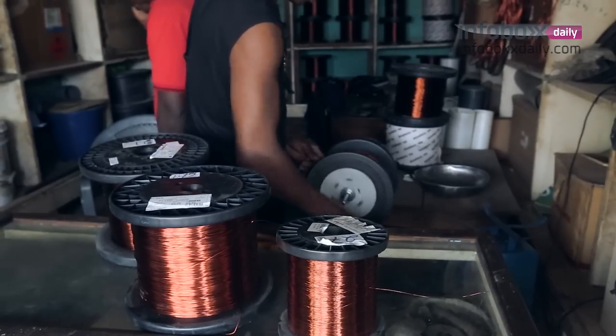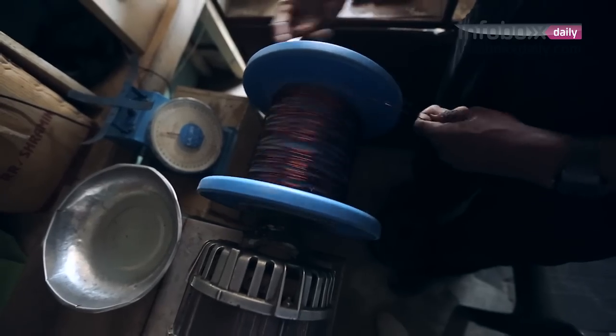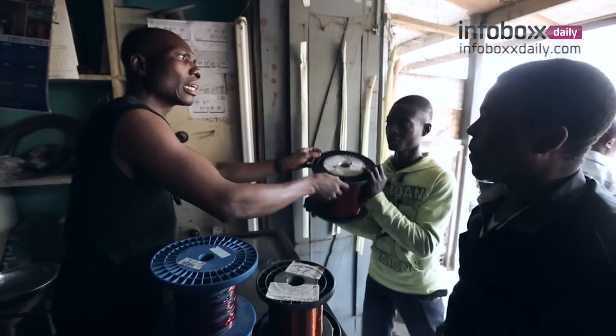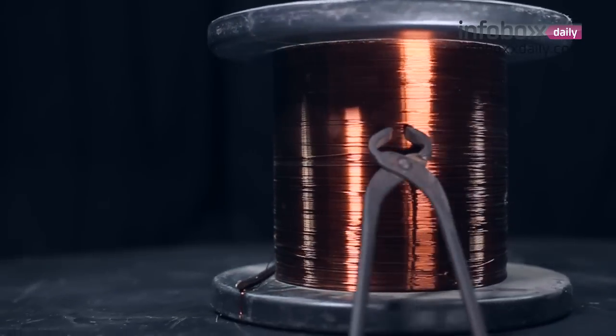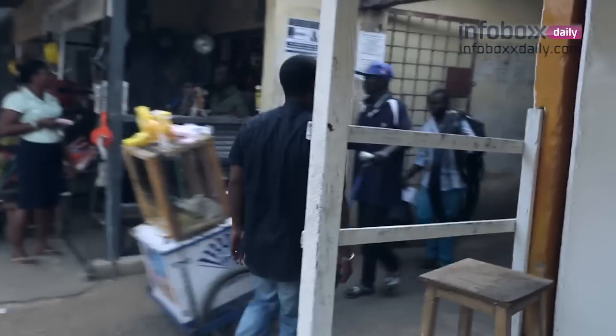I get my materials from an Indian shop in Temer — that's the copper wire. But with the galvanized, I go to the scrap dealers. When I'm lucky, I get the right size that I want. They are very scarce, so I have to come around town to get the galvanized.